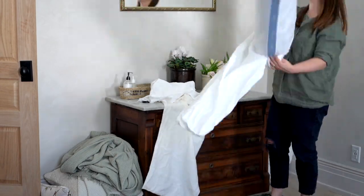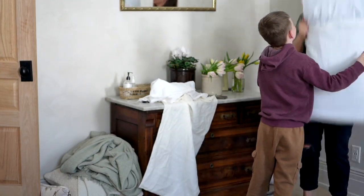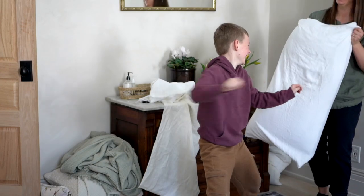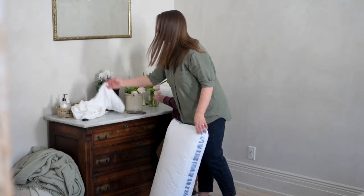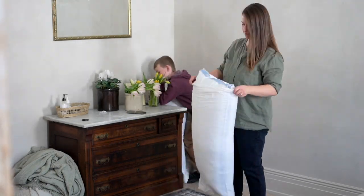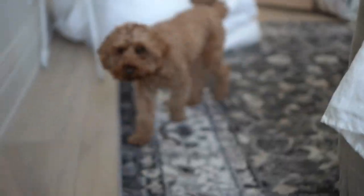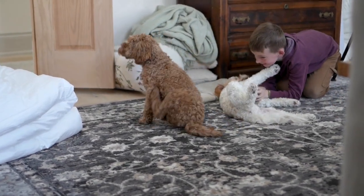I actually got a set of the white pillowcases and the creamy white pillowcases. My little boy had to come and help me, and of course, the little boy with a pillow — you just kind of have to start a little pillow fight. He loved it. We got the new pillowcases on. My husband goes through pillows a bit faster than I do, so I do have to replace his pillows a little more frequently, but I just grabbed these at Kohl's. Here are some cute little puppies — Teddy is ours, the white one, and we get to dog sit our neighbor's dog when they go on trips. It is just double the fun.